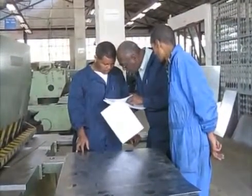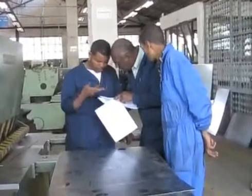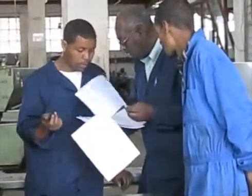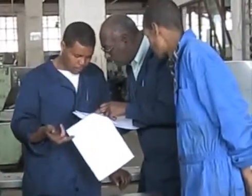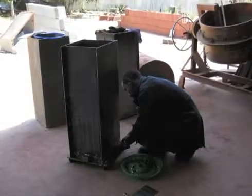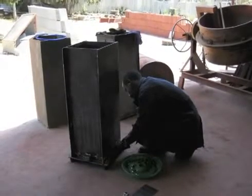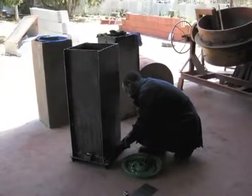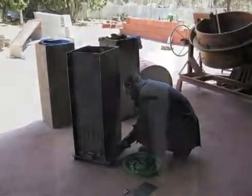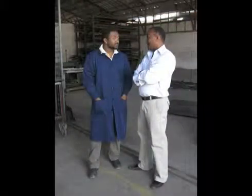Explain to your welder what the mold is for and what the most critical parts are. If the welder doesn't know what the part does, they won't understand what's necessary to make it work. It's always a good idea to show them pictures from the manual or this video. For reference, a Biosand filter mold is much like a brick maker mold. Set up a contract with your welder.